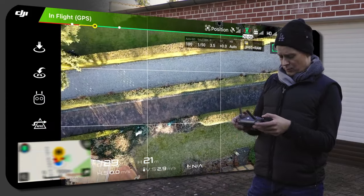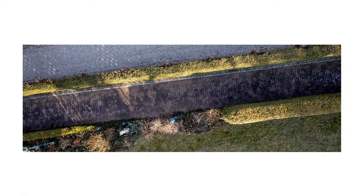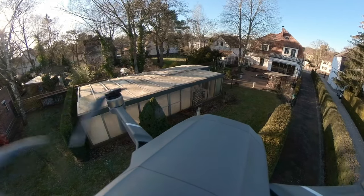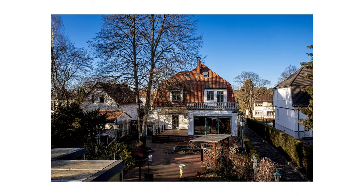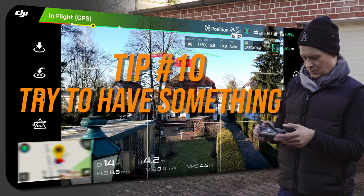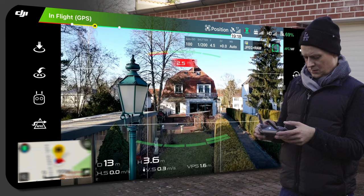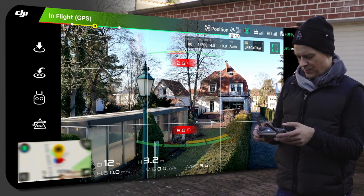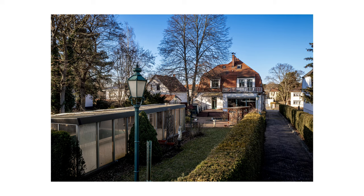Coming down a little more, making a picture of our clean road. This is a beautiful situation here — we have this lantern in the foreground. The grid lines are helping us to compose a better picture. Cool.